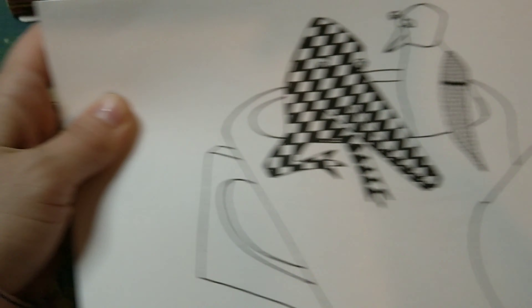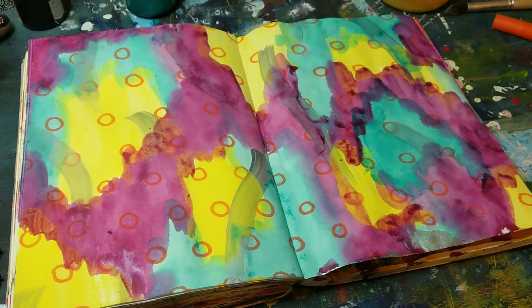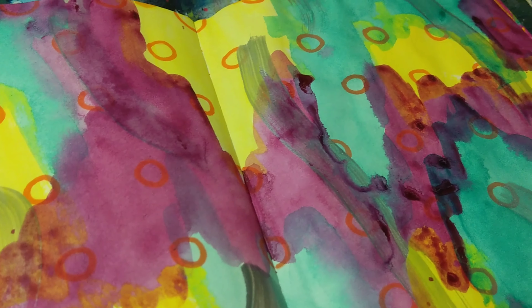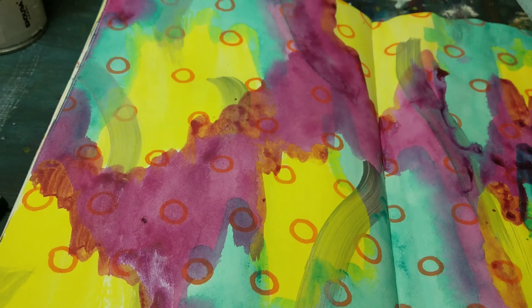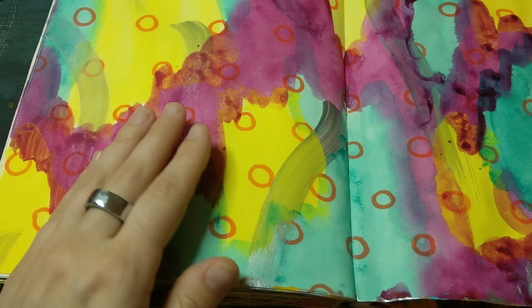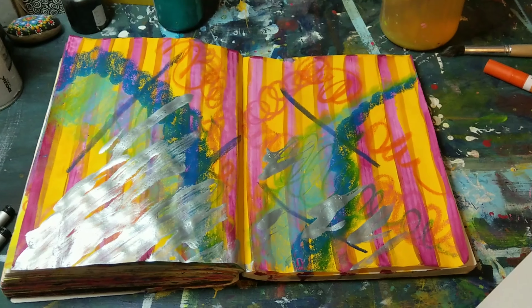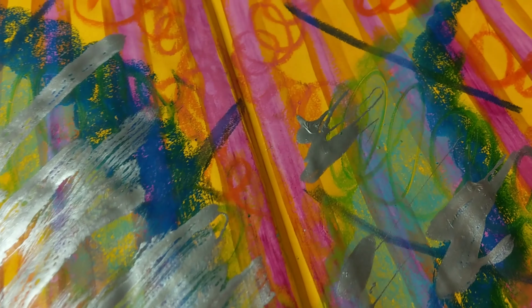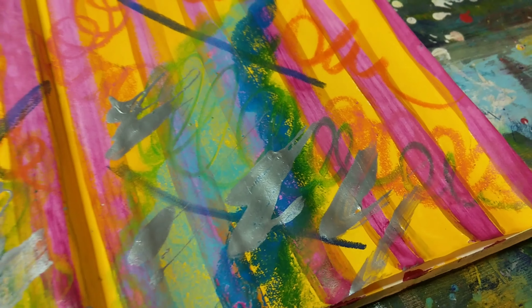I also did a couple of spreads in my sketchbook — I'm probably going to do something on top of these, so they're more of background spreads for now. There's this one and there's this one. I kind of like the rainbowness of it — it's like a controlled mess — with some silver and some rainbow-y stuff.